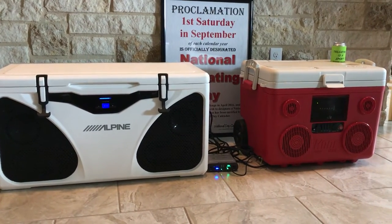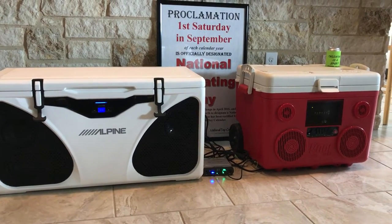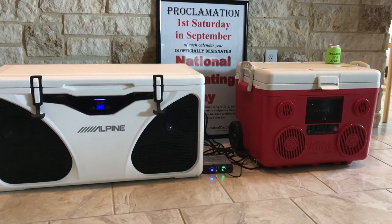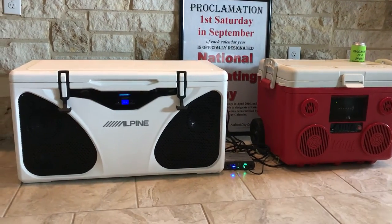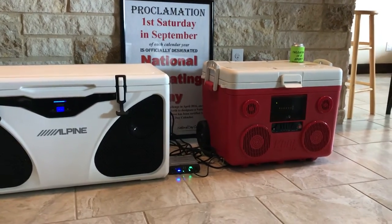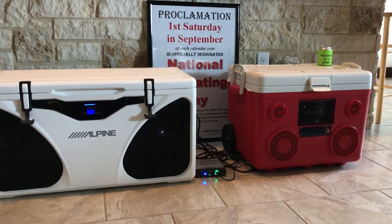This is Luke with Tailgating Challenge. We love coolers and we love coolers that have technology built into them. So today we're checking out the two coolers that are mass-produced that have a stereo system built into them. On the left you can see the white Alpine Ice stereo cooler and on the right the Sonpex Coolmax cooler. Let's take a look at both of these individually.